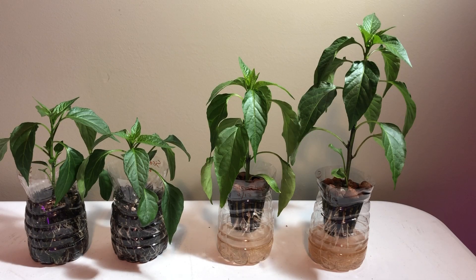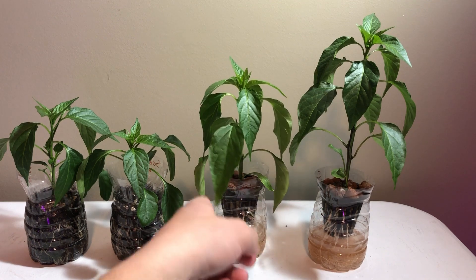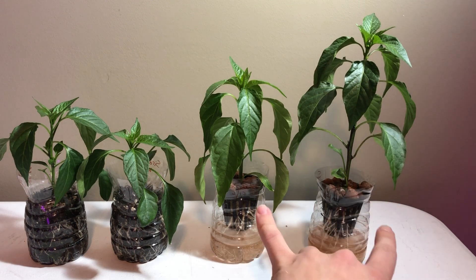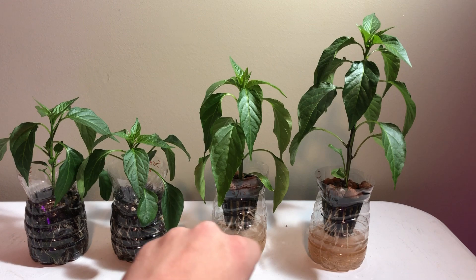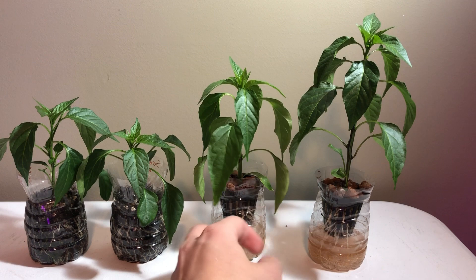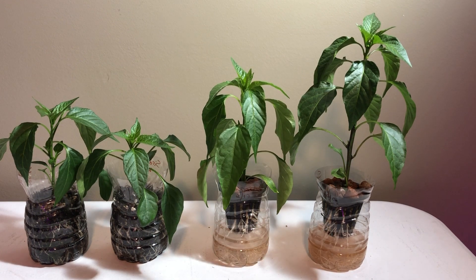Today is day 27, just about four weeks in, and they're looking pretty good. One hydro plant is getting some cupping on the leaves, which I don't really know why, because these two have the exact same nutrients — nothing different whatsoever, came from the same jug. This one has been growing a lot better than the other, so I don't know what's been going on with it. That's kind of why I did two of each plant, to get a better visual on what's going on.